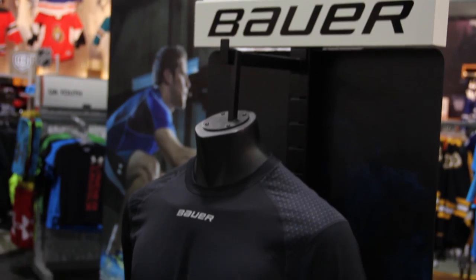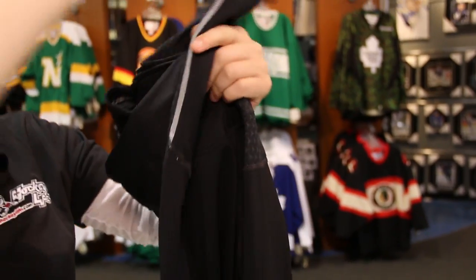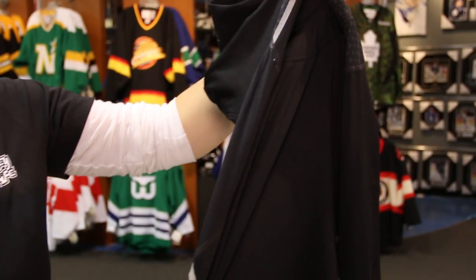When you wear a basic cotton t-shirt or nothing at all underneath your equipment it allows sweat to build up, causing harmful bacteria and really smelly odors. With base layer you have moisture wicking technology that will reduce the sweat, allowing you to perform better and improve your overall health.